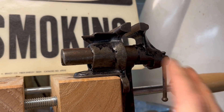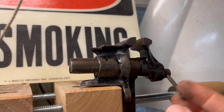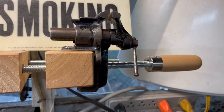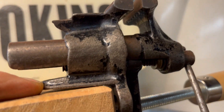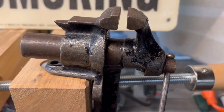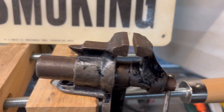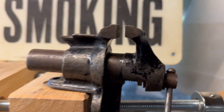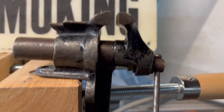This is the smallest vice — and it actually works. I keep this up here, and I believe it's a jeweler's vice. This was given to me. It's got a mounting system on top — you screw it down and can also screw it down from underneath. Just a really cool little vice in the shop. It's got a little anvil and a little horn. The screw's in great shape, the handle's in great shape.